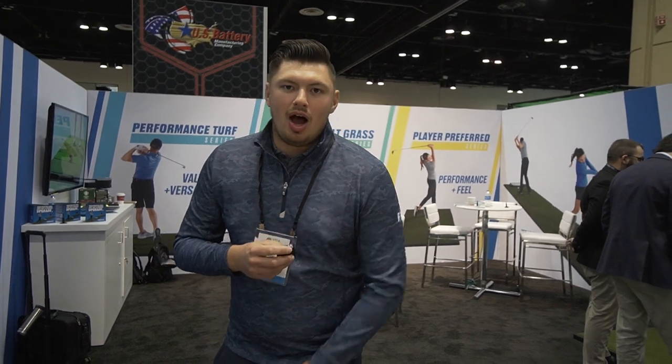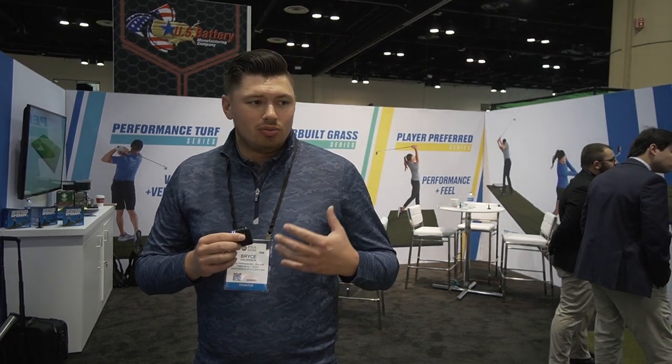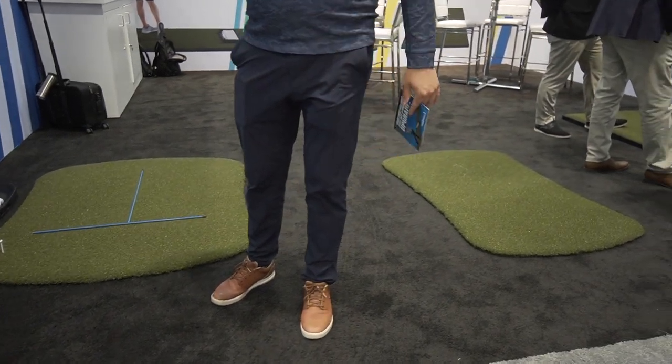Absolutely. Thank you so much, Cory. Today at FiberBuild, we have lots of traffic and lots of excitement at the show. Really customizing and looking at different options for people's tee lines at their facilities. Whether it's an indoor studio, maybe a putting green, or you're just trying to revamp your stalls at your range or your tee line, we have the solution for you. There's anything and everything.